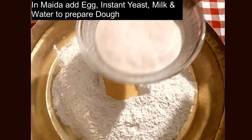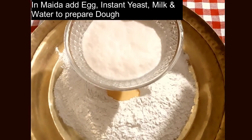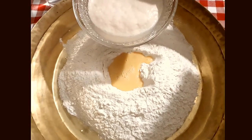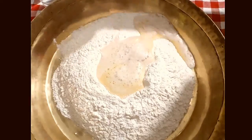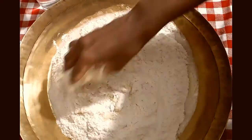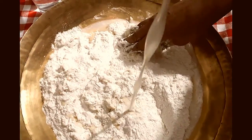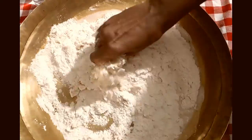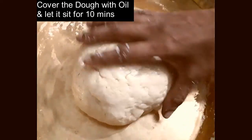This is the active dry yeast which I had added in lukewarm water. I am going to mix it all. Add some oil and allow it to sit for 10 minutes.